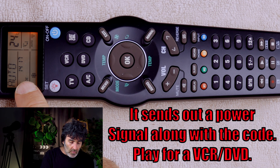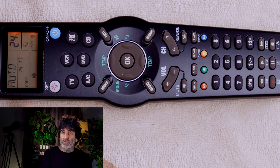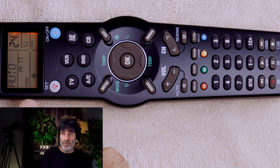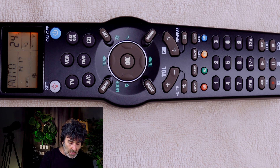Notice we're counting up. What this is doing is it's sending out a code every time this flashes. You'll want to keep the remote pointed at your device the entire time, otherwise you might miss the code. Since we already know that my code was 0001, I know we've already passed my code, so I'm going to press down to reverse the sequence.